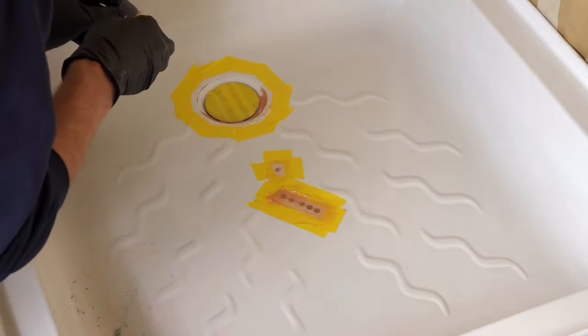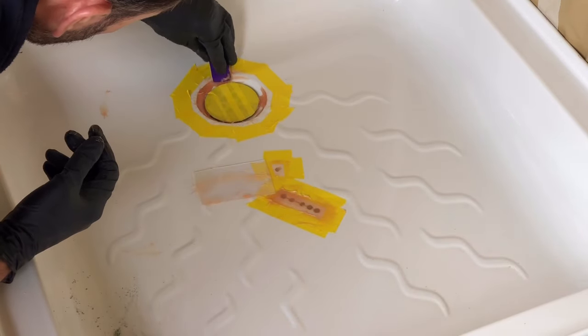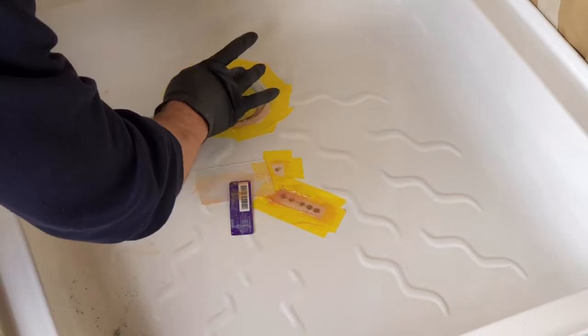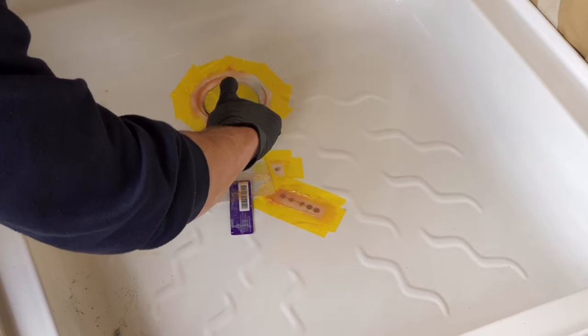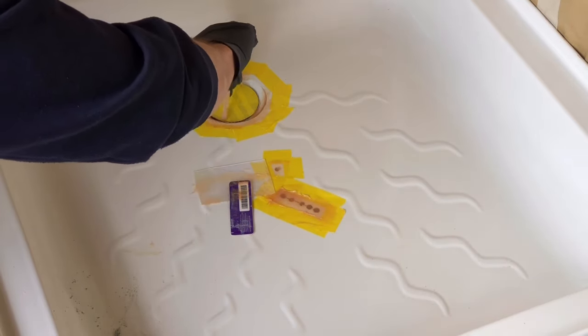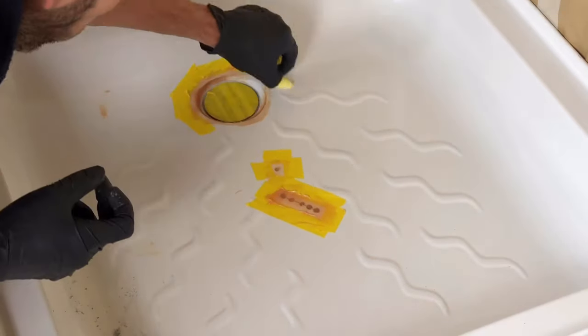Now for the crack around the plug — work the filler into the crack all the way around and use the stick provided to clean off around the plug hole itself. Working quickly, smooth out the filler with your finger to form what looks like the original curve of the drain. Once again use the stick to get a nice sharp edge around the drain, then remove the tape.